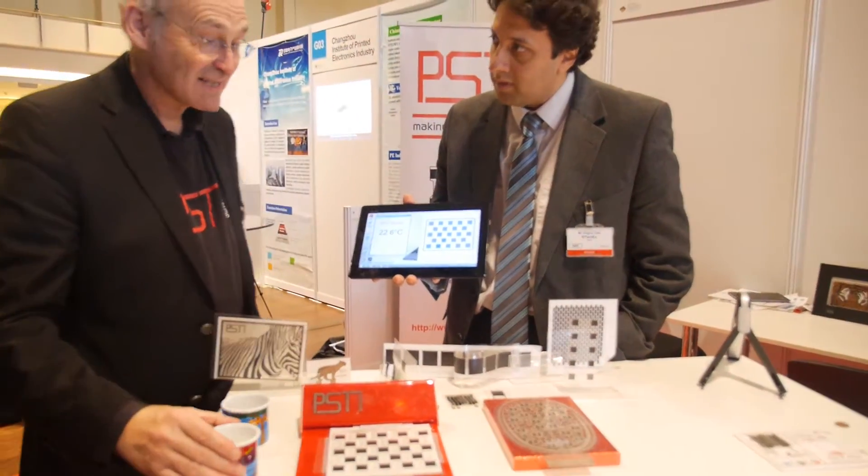We're here at the ID TechX show with PST. This is Professor David Britton. David, tell us what you're up to. Well, what we have is a printable silicon temperature sensing technology.